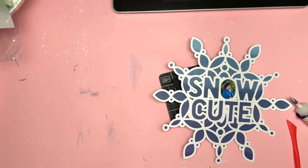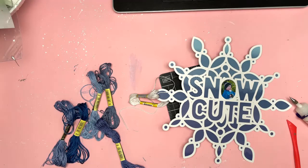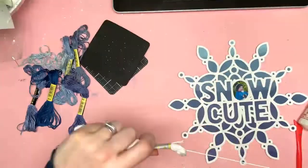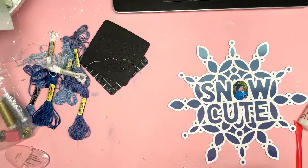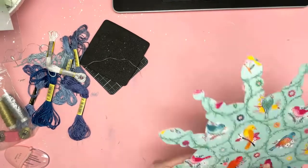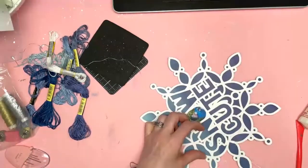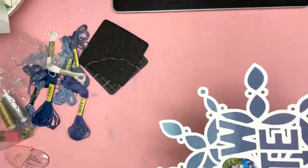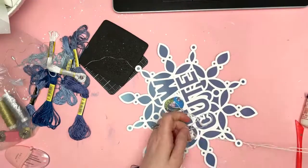Now what I'm doing is creating stitching holes. I'm doing that manually with my paper piercing tool and mat, and my plan is to stitch around the letters. I've put out all the blue tones I have of embroidery floss to decide which colour to use, but in the end I just go for white. I did think about doing different colours but I just didn't want to detract from the cut file — it's quite busy with lots of bits of the snowflake going on.